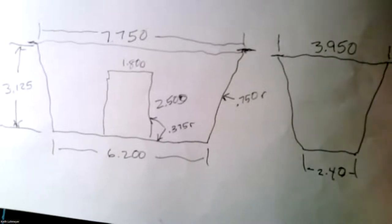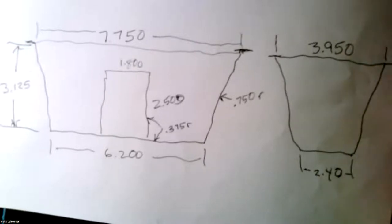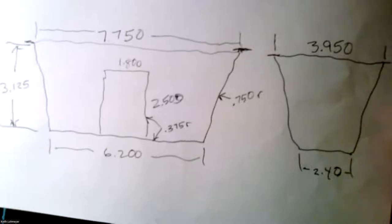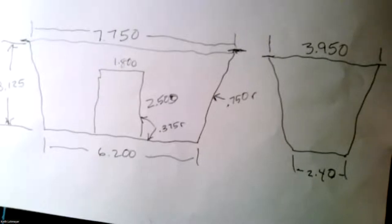The measurement under the lip is pretty critical. With the vernier calipers I measured that at seven-fifty. The width was three-nine-fifty. At the bottom you've got two-forty and six-twenty. The cutouts — I just got the flat part and I'll put some fillets on after. It's not critical as long as it clears the screw heads, but it's about two-fifty high by one-inch eight-hundred wide, and that's centered.